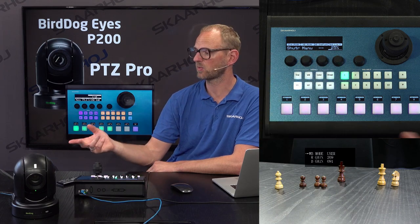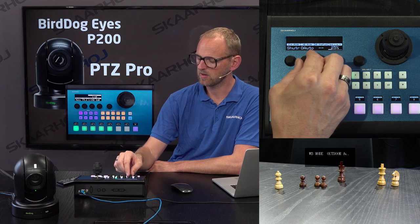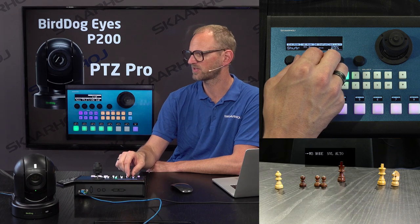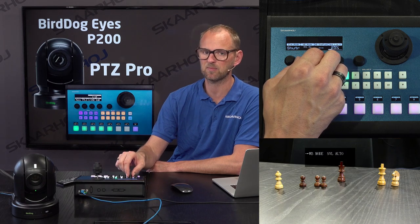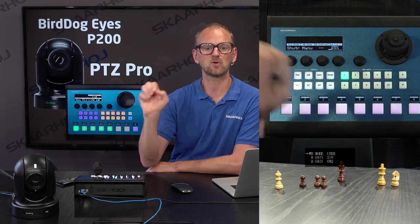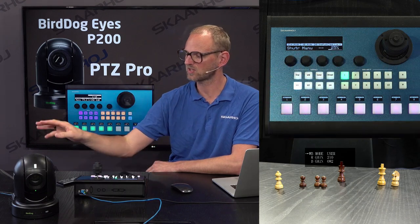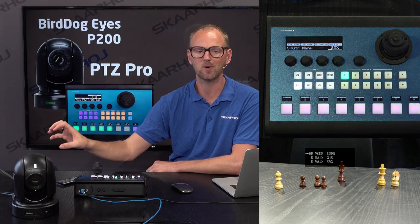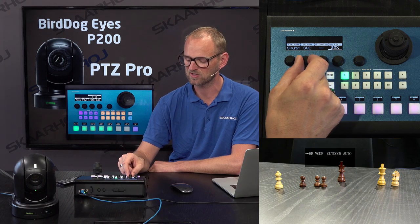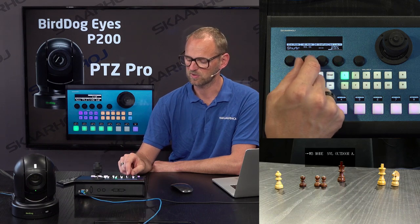User mode is obviously where we need to have access to the red and blue gain in the camera. Going to outdoor auto, we have something called sodium lamp auto — a lot of complex modes. This just goes to show that our PDC implementations will take those special white balance modes right into the controller and show them on the display. As you can see right now, we already know these special modes exist and we show them on the display.